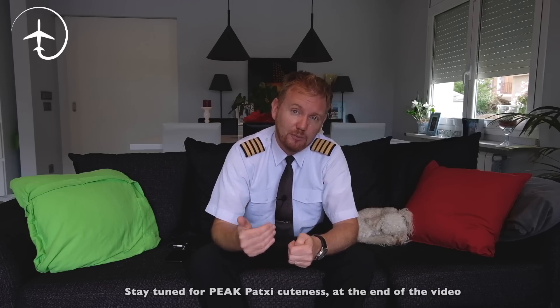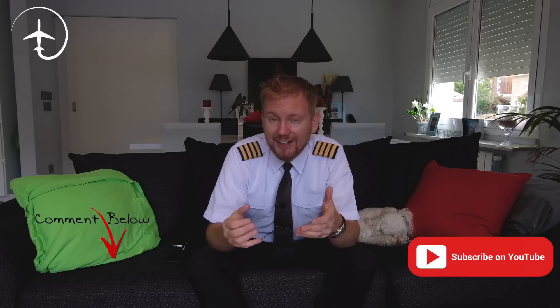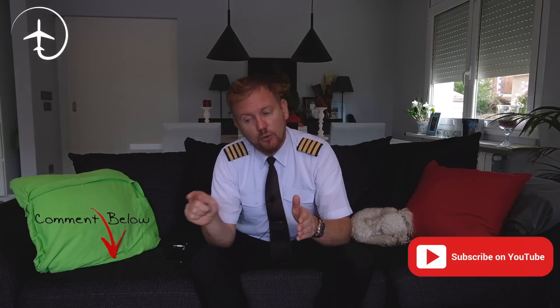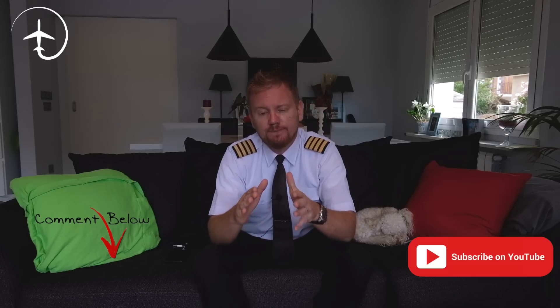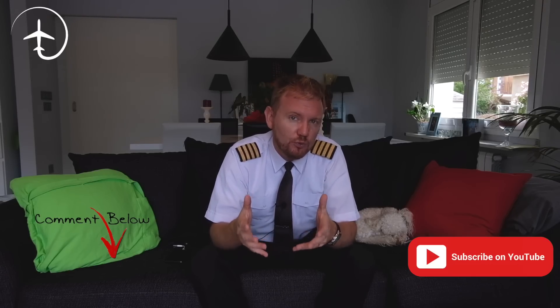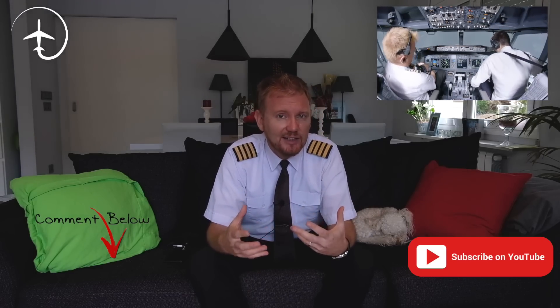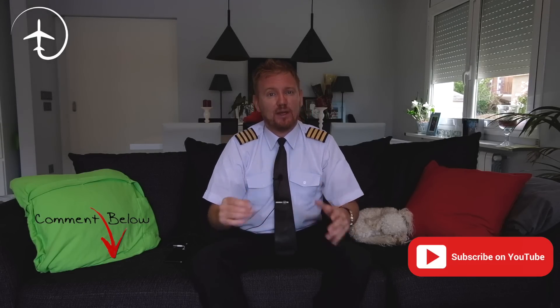I want to do more videos from inside simulators to show you everything you want to see, but I need to know what you're interested in. In the comments below, like the video, subscribe to the channel, and hit the notification bell if you want more of this. Tell me what you'd like to see — more emergency maneuvers, normal maneuvers, or anything else — because I really want to show you everything inside this fantastic commercial aviation world.